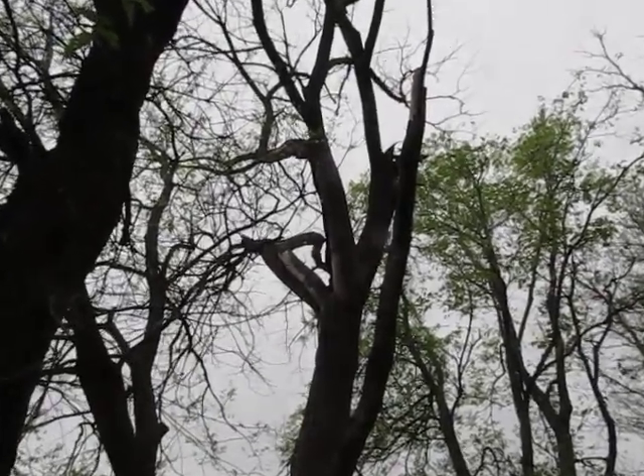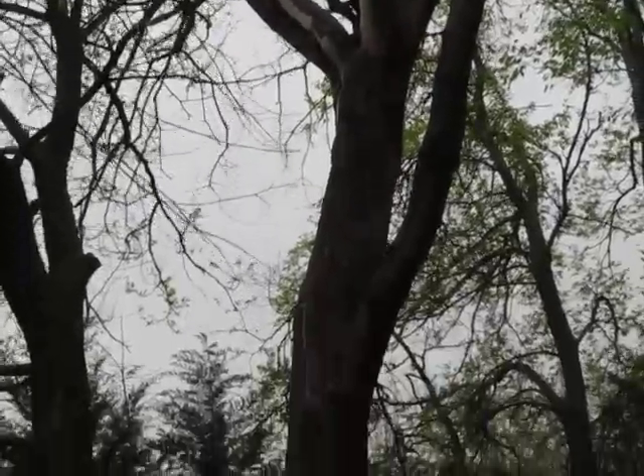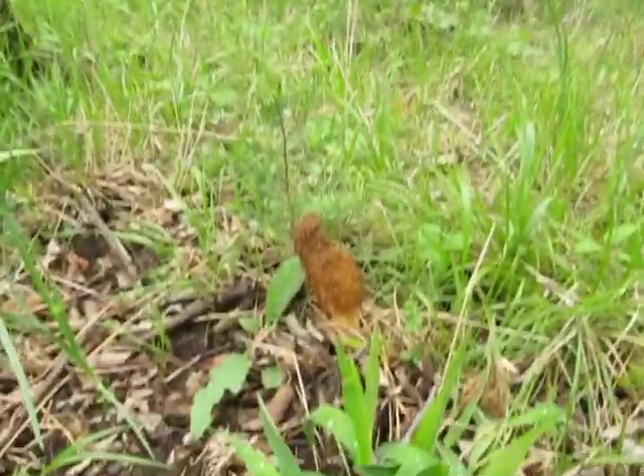We spotted this elm here. You can see it splitting, bark coming off of it. Decided to come over here and take a look — this is what we found.